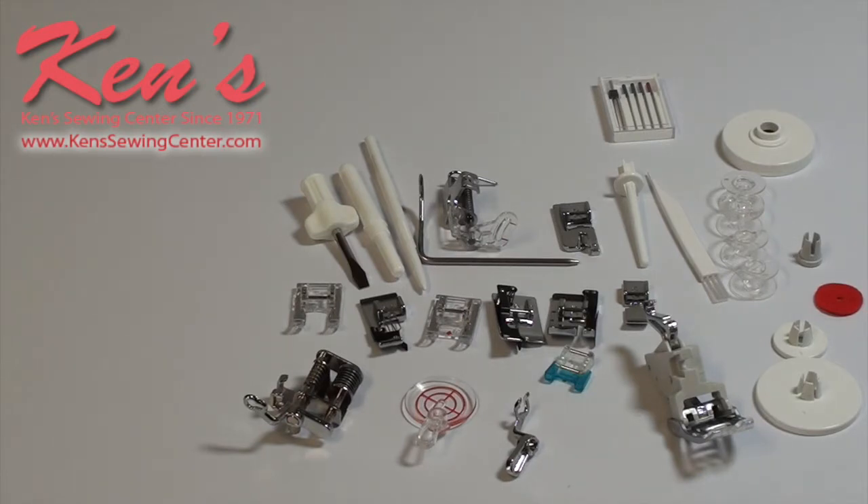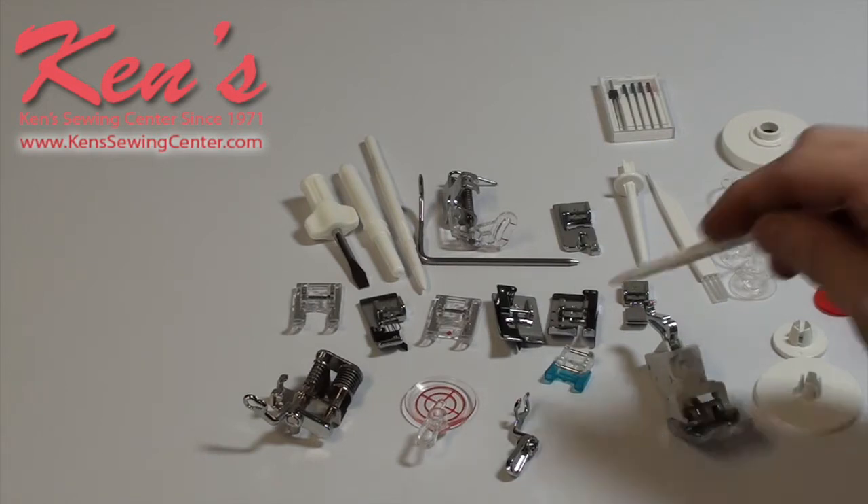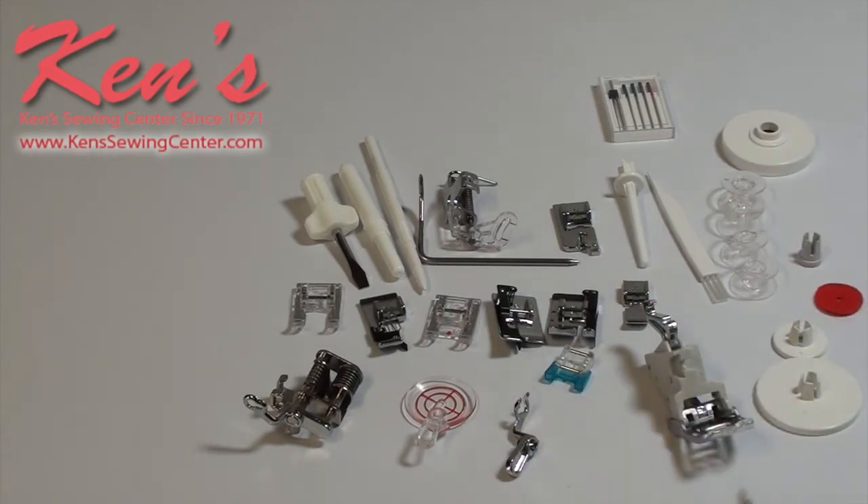Ken's Sewing Center carries all the optional accessories for this machine. If you have questions about a certain sewing application or what's available, all these presser feet are on the website. Look in the sewing machine foot section under nine millimeter Janome presser feet, because there is a difference between the nine millimeter and the older seven millimeter style.